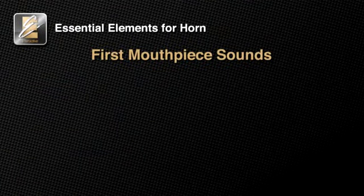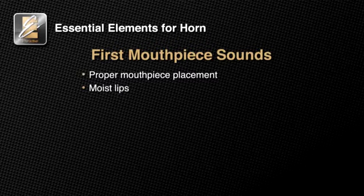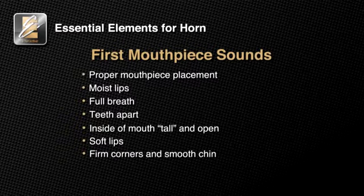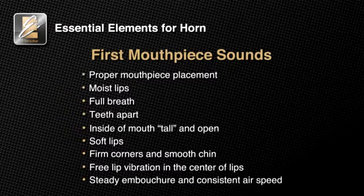Now practice this on your own several times until you can consistently get the correct mouthpiece sound with the correct embouchure. Each time you practice, focus on these essential elements of mouthpiece playing: set your mouthpiece correctly; make sure your lips are moist; always take a full breath; keep your teeth apart and out of the way of the airstream; keep the inside of your mouth tall and open; keep your lips soft; work to have firm corners with a smooth chin; let your lips vibrate freely in the center; be sure to keep your embouchure steady and your airstream a consistent speed.